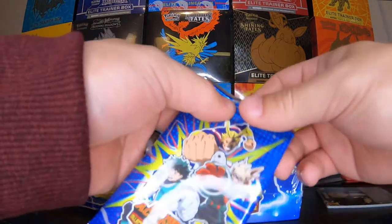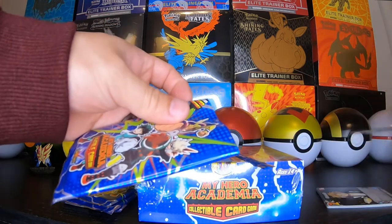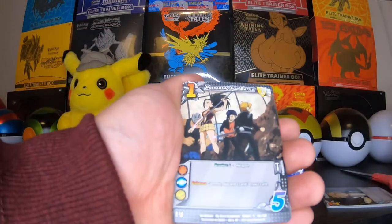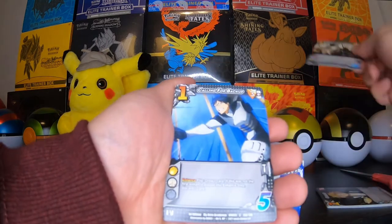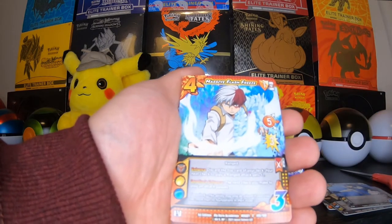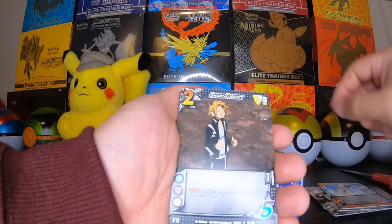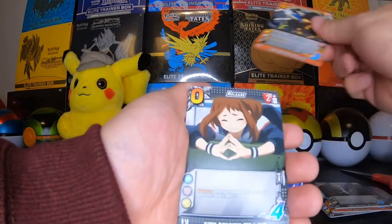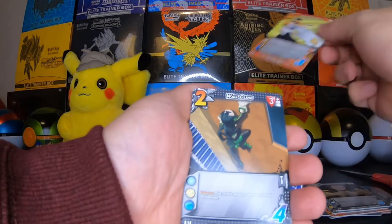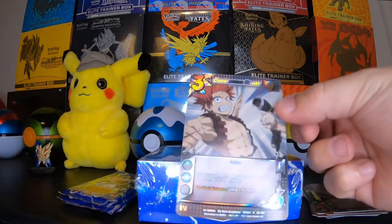Next pack. I think I might just stick with the scissors. So it looks like the rare is on the very back. There's no point to do a card trick for these. Calling for Backup, Massive Flash, Flash Freeze. I'm a fan, but I'm not the biggest fan — obviously if I was I'd know all their names. I'm just recently getting started into the anime but I really like it so far. Cling Wall, and our rare is Coordinated Effort.